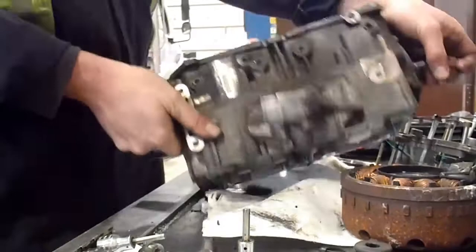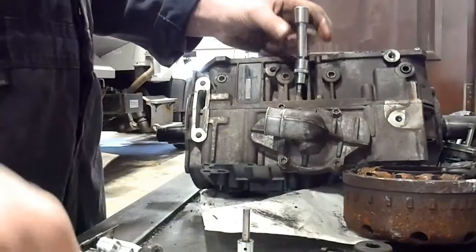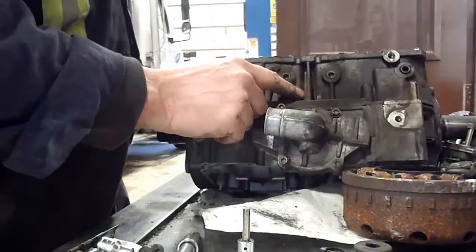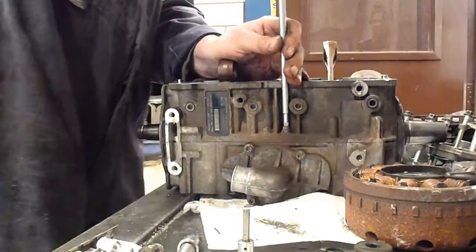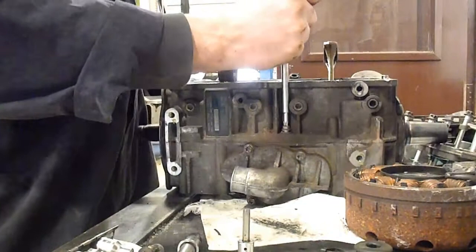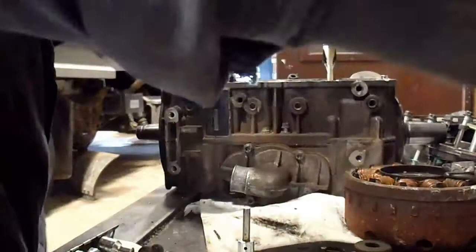There's another T30 Torx in here I'm going to have to get out. I'll see if I can get it with a wobble extension. It looks like those are on a 10mm hex or a T30 Torx - I can get a Torx in there so I can get it out. A steel chainsaw wrench will also work, and I just happen to have one handy on the bench. Sometimes you can get enough of a bite on them to get them cracked.